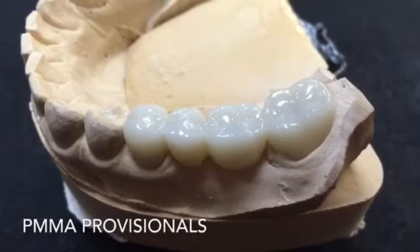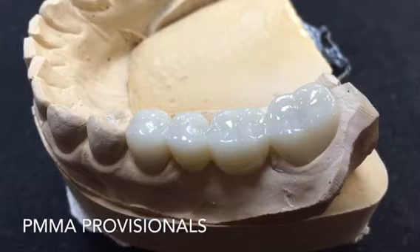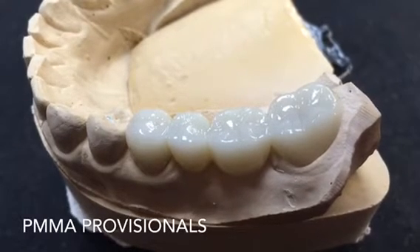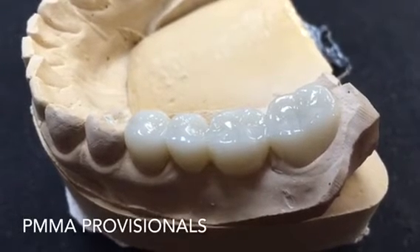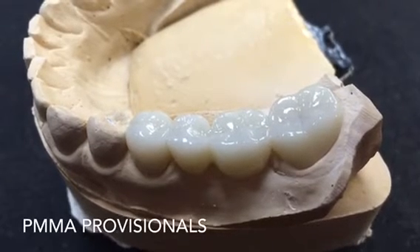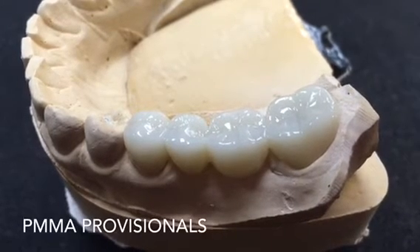What you do is pull a traditional impression, or actually scan the dentition with one of your chair-side digital scanners. These files are then imported into their design software where they can go ahead and design the provisional itself. It is then sent to a mill, and out of a puck of PMMA — polymethylmethacrylate material, which is a very, very hard acrylic material — they can mill the provisional restoration for you.